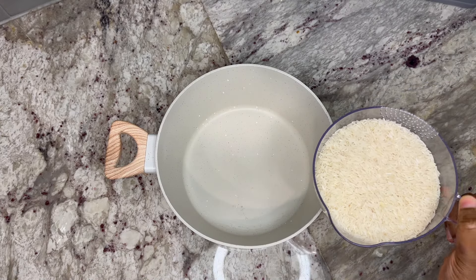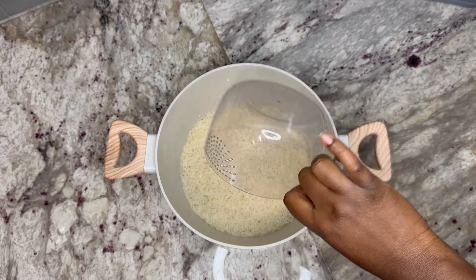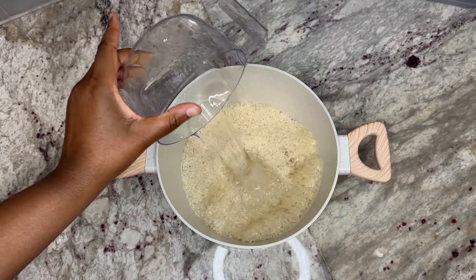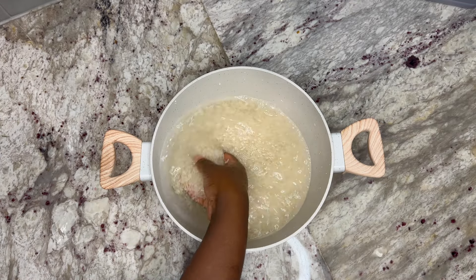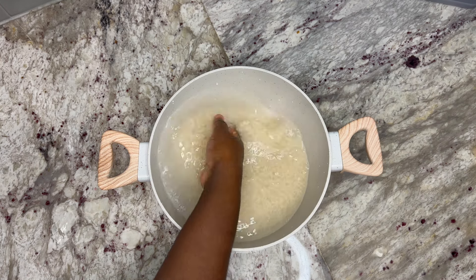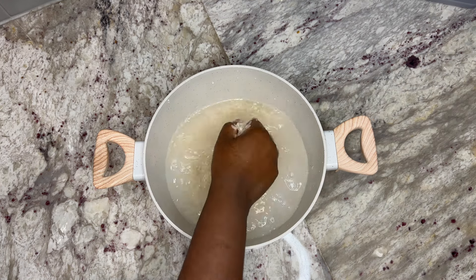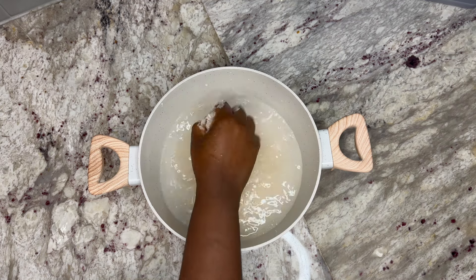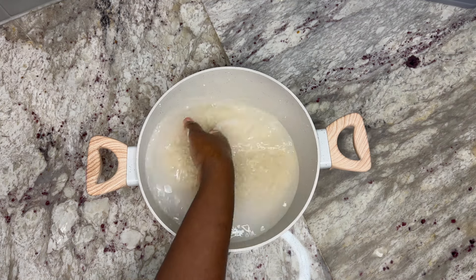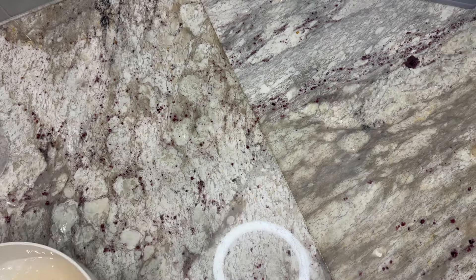To get started we will need some rice — the star of the show. Here I have about three cups of rice, so I'm going to pour it into my pot. I will then wash the rice with some cold water to get rid of any impurities. I'm using long grain jasmine rice; you can use any rice you have available, but I don't think brown rice or basmati rice will work, because the rice needs to have some starch to achieve that soft and sticky texture we're looking for.